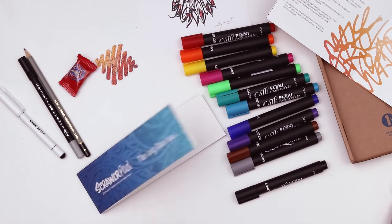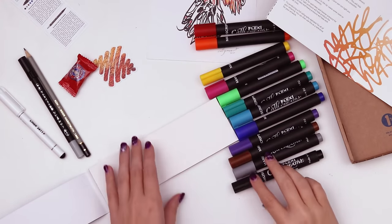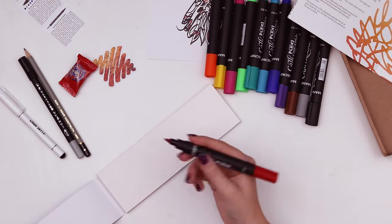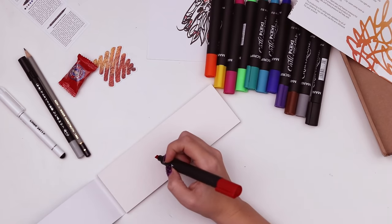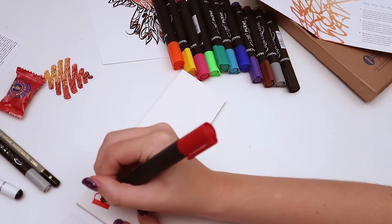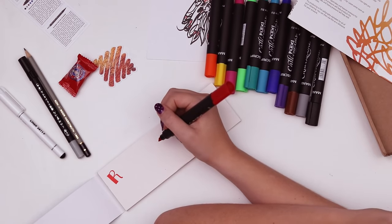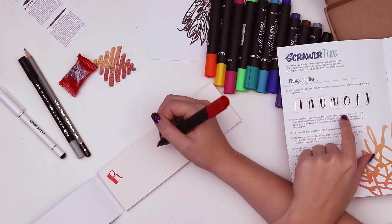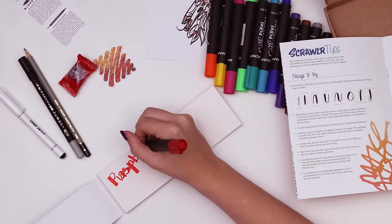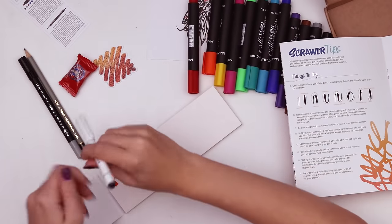I want to use this little pad of paper — 140 gsm cartridge paper — and just write the same word over and over again. I might go in rainbow order. We haven't even swatched them yet. Up strokes should be skinny, down strokes should be big. There are little tips on how to do calligraphy. Not my strong suit, but this pen does make it look cool anyway.